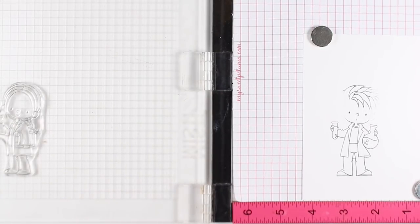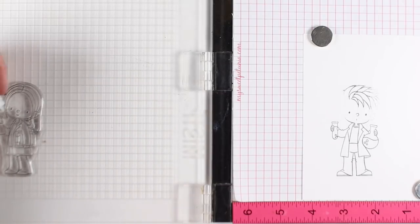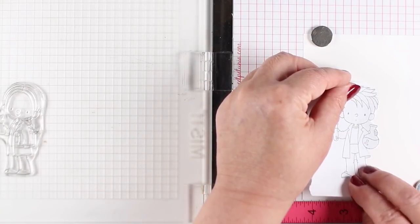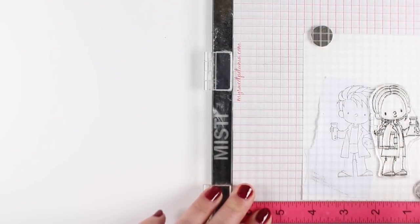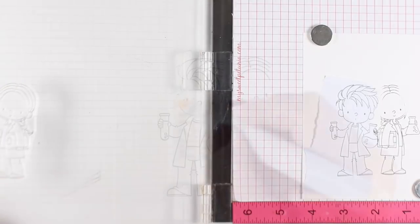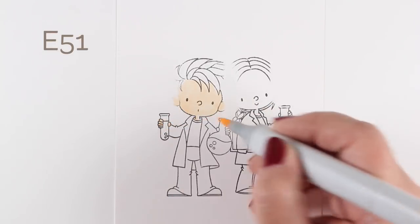I'm going to do the same thing with the little girl. I'm going to stamp her kind of close into the little boy so that they're snug together in the scene. She's therefore going to need both sides of her head wiped off a little bit, because the little boy has two little bottles - two little beakers - in his hands, and she only has one, but the other side of the little boy is going to affect her.